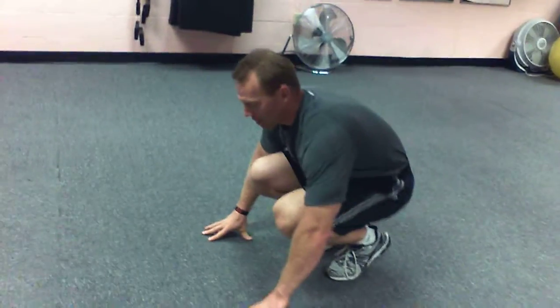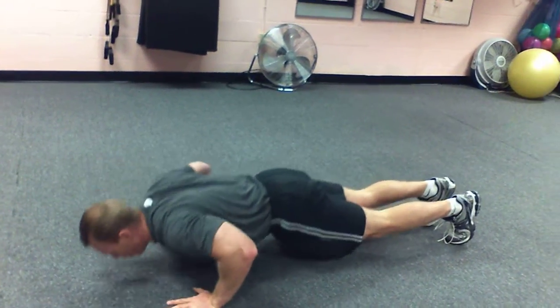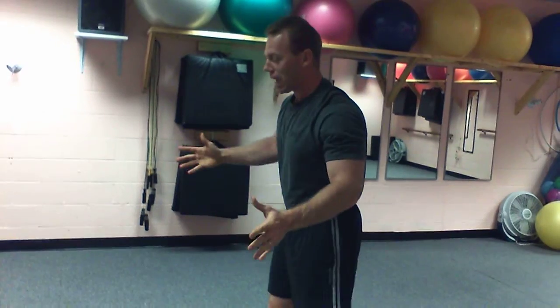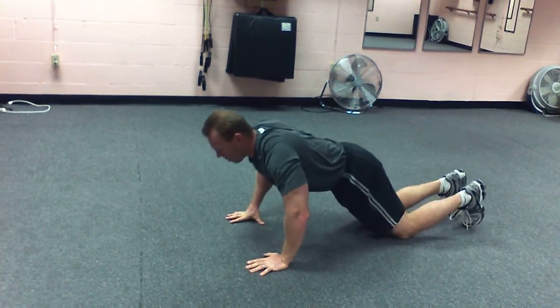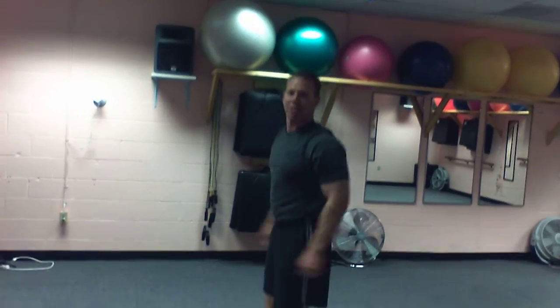So what I'm going to do, we're going to start in this position. You're going to go from here and kick back, do a pushup, kick your feet up underneath you, and then jump straight up. If you can't do a full pushup, you can do a modified pushup — bend your knees, do a pushup, get your feet underneath you, and jump up.